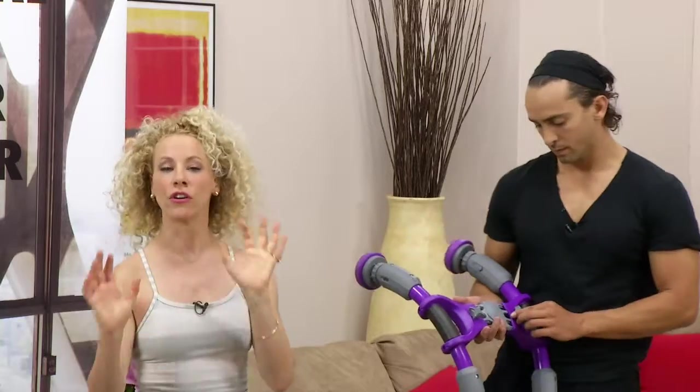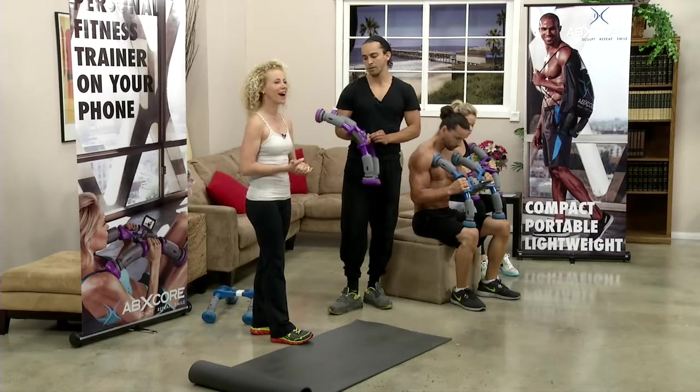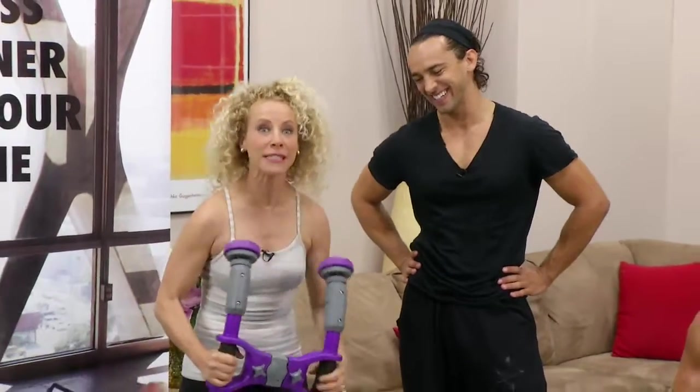If you'd like to get your very own ABX Core — which honestly is pretty darn cool — head on over to abexcore.com. Thank you so much for coming, Omar. I'm determined to get those kind of abs — maybe by tomorrow.